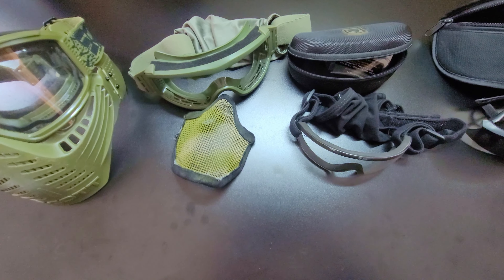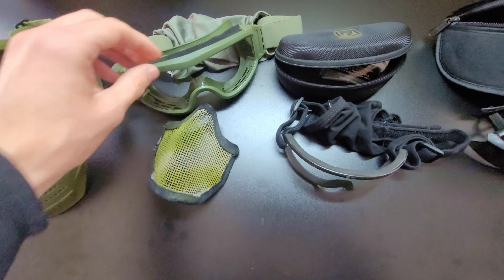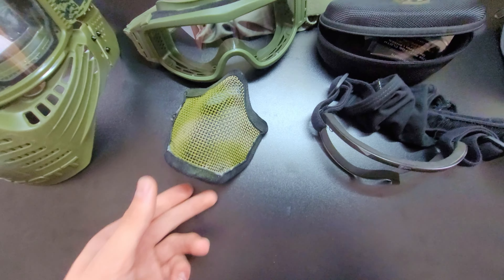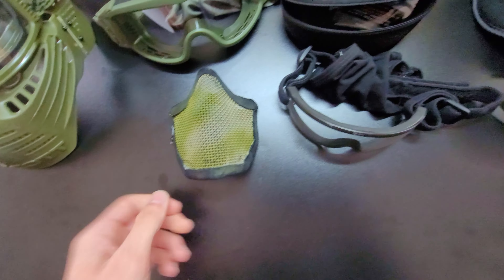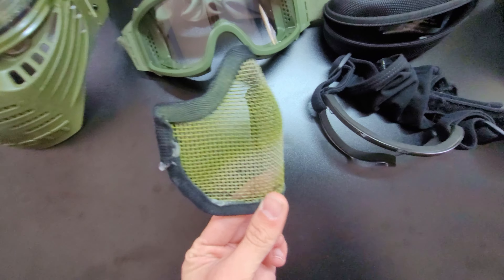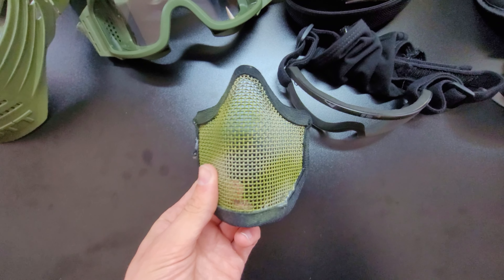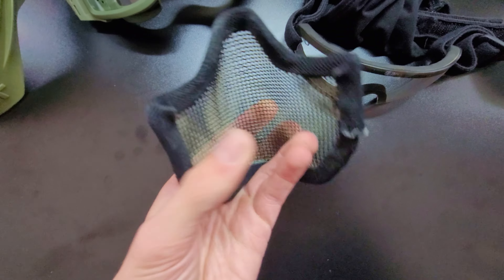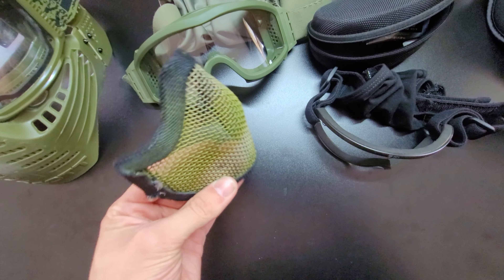When we first started playing Airsoft we would wear these full face masks. As you can see there's some ventilation in there — this one's very heavily used — and it has spots for the air to get out, although this thing still fogs like crazy. The lens gets scratched up, it's not made of a very good material, the elastic is kind of messy and you need to adjust it every time. Not really a good solution, but it's a good beginner mask if you're worried about getting hit in the face.